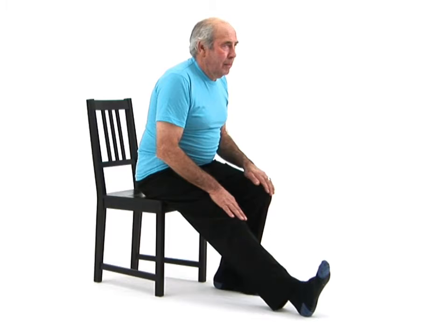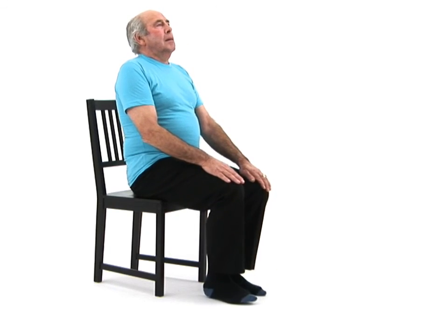Once you feel a comfortable stretch, hold the position and breathe normally. You should feel the stretch down the back of your straight leg. To come out of the stretch safely, slowly raise your body back upright and return to your starting position.